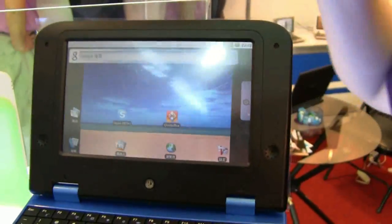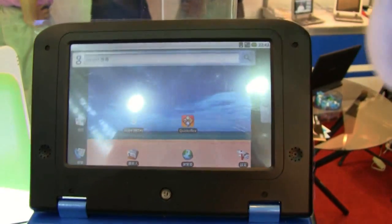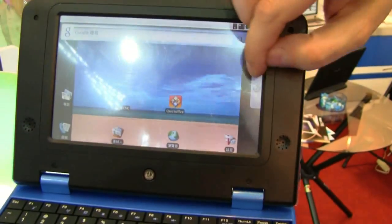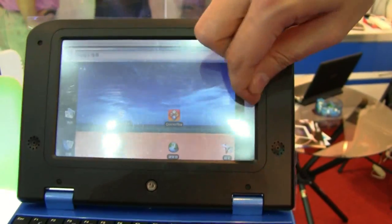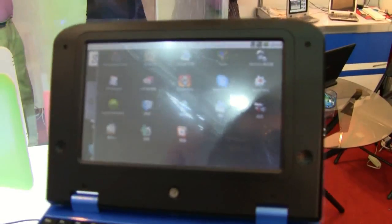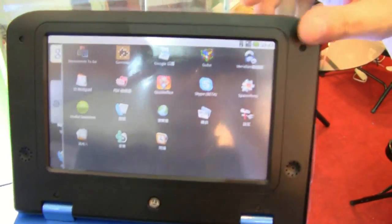Let's take a look at the display itself. Google Android pretty much looks like a port of Google Android 1.5. It's a touchscreen interface, 800 by 480 resolution. As we are all familiar with this from the HTC Magic, for example, you can see the complete Google Android environment on here.